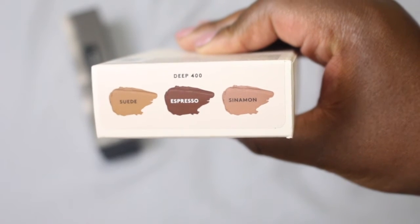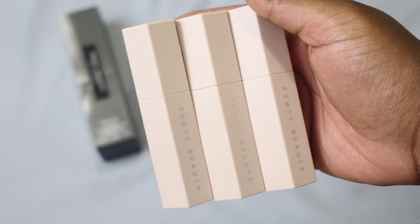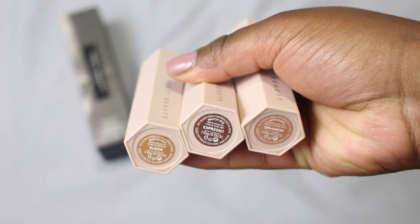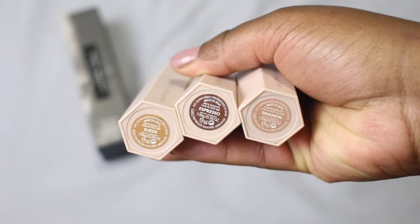Now I'm going in with the Fenty Matchstick Trio in the shade Deep 400. It comes with Suede, Espresso, and Cinnamon. Suede is basically a highlighter, Espresso is a contour, and Cinnamon is another highlighter for your cheekbones. I'm going in with Suede first to highlight all the areas — underneath my eyes, the bridge of my nose, my forehead, my cupid's bow, and my chin. Then I'm blending everything out using my beauty blender by Real Techniques and it blends out so seamlessly.